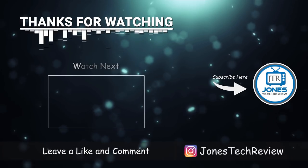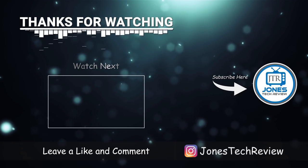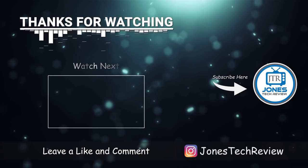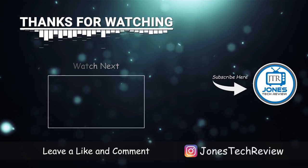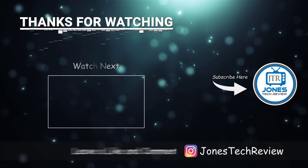As always, we thank you for watching Jones Tech Review. We'll see you next time.